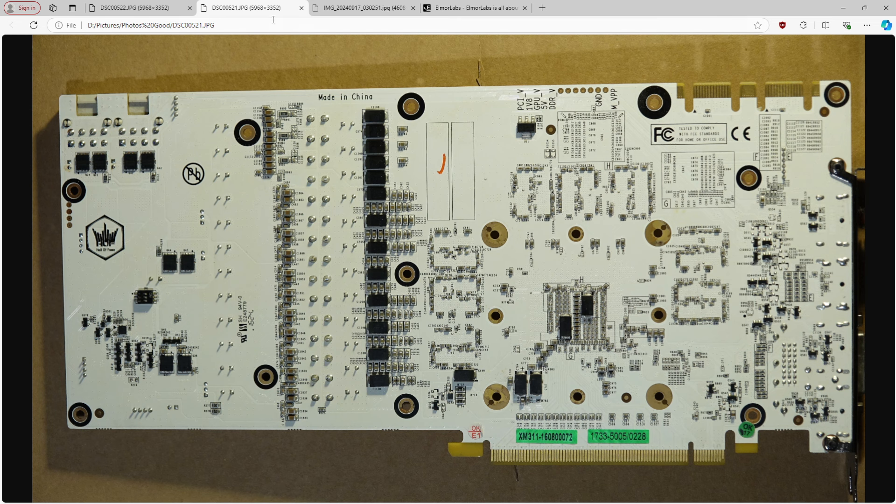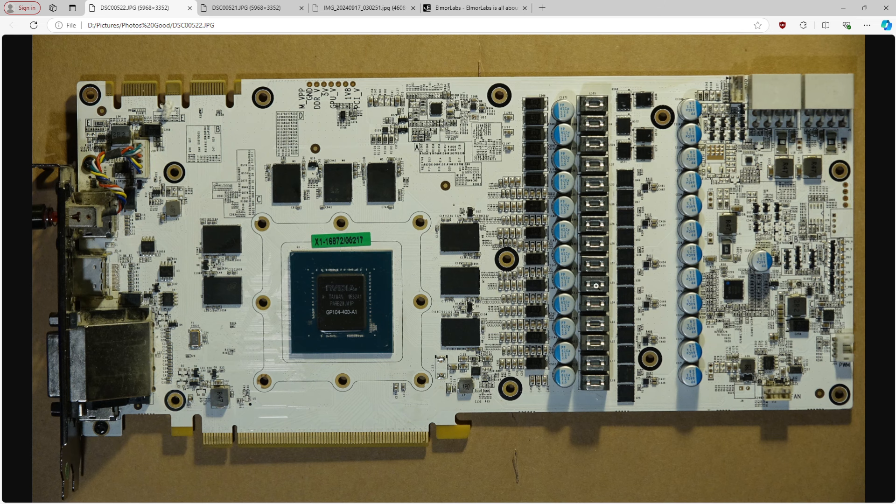It turns out that this GTX 1080 has V-Droop out of the box, which I really wasn't expecting. As far as I know, 10 Series cards shouldn't have V-Droop. But yeah, this thing has 0.3 milliohms of load line slope.